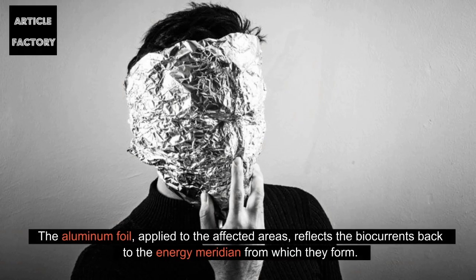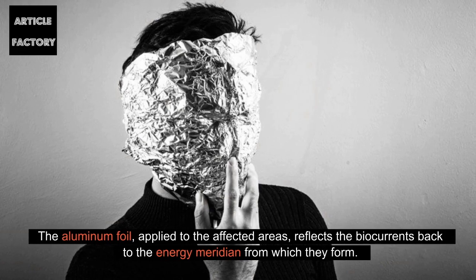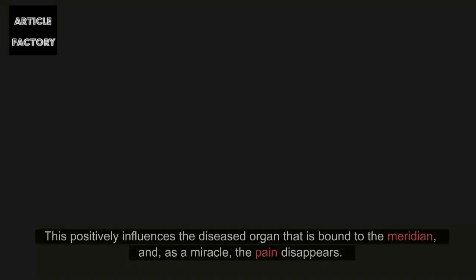The aluminum foil, applied to the affected areas, reflects the biocurrents back to the energy meridian from which they form. This positively influences the diseased organ that is bound to the meridian, and, as a miracle, the pain disappears.